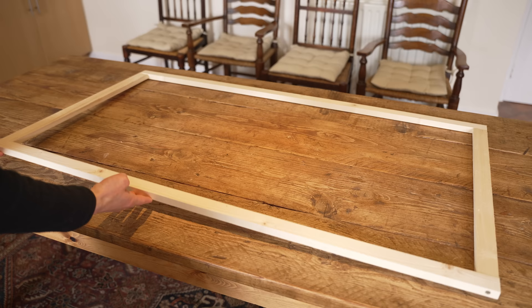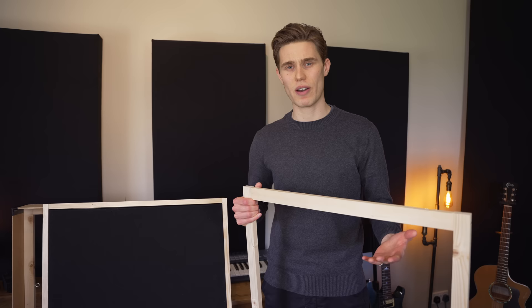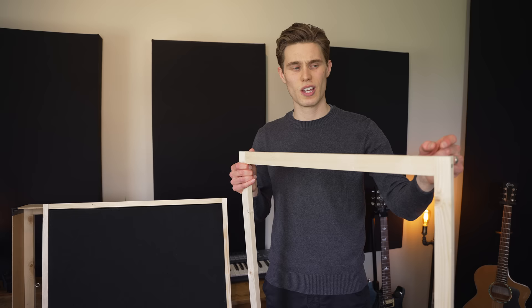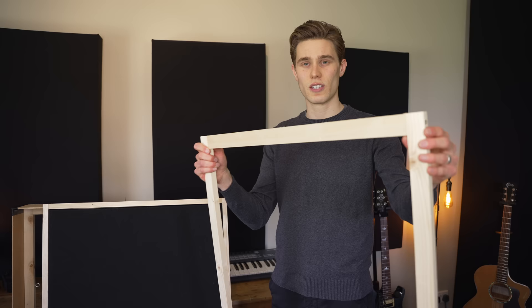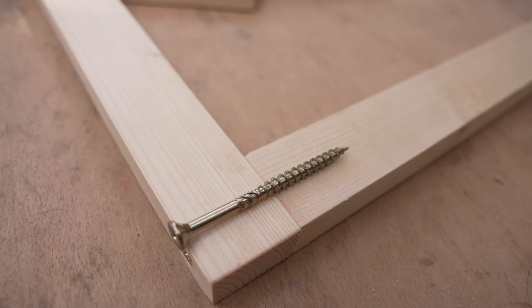I've chosen 120 by 60 centimetres because that's the size of the insulation in my country. If you're in America it's probably easier to go with four foot by two foot — just work with your local materials. The wood I chose was sold in lengths of 180 centimetres so there was very little waste. It's very important that this longer piece meets at the top and that the top piece is the shorter one, because this joint is going to be taking all of the load and all of the weight in the design.